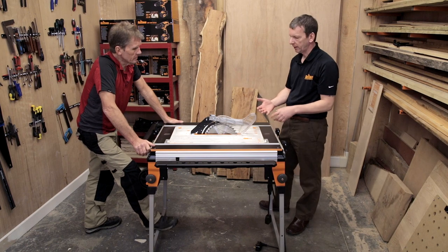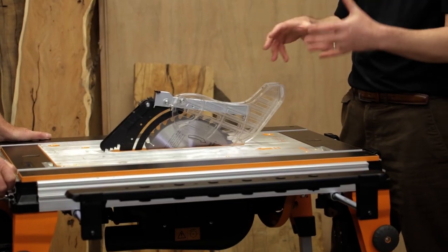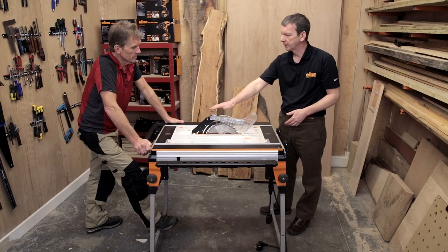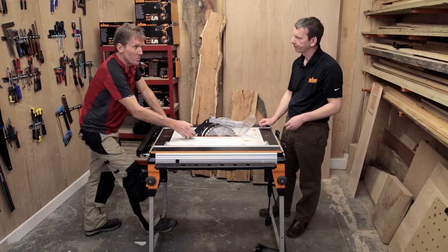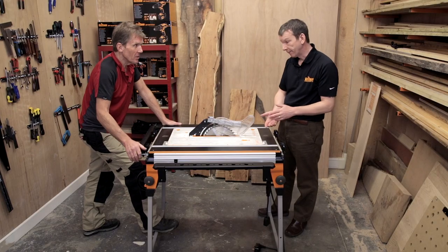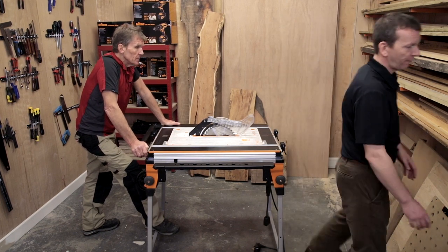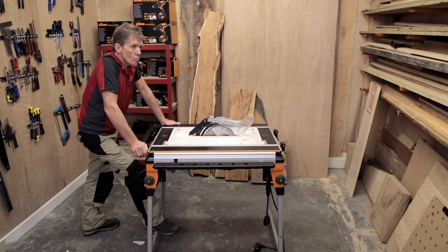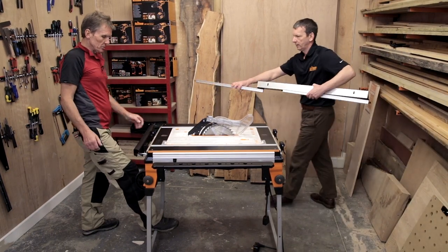We're a global supplier now — supplying in the US, Canada, Australia, and South Africa — so we have to build our products to comply with all these different markets. Anti-kickback is a firm requirement, and it does actually surprise a lot of people with table saws when it kicks back on you. And obviously with that fitted — we have a fence here.